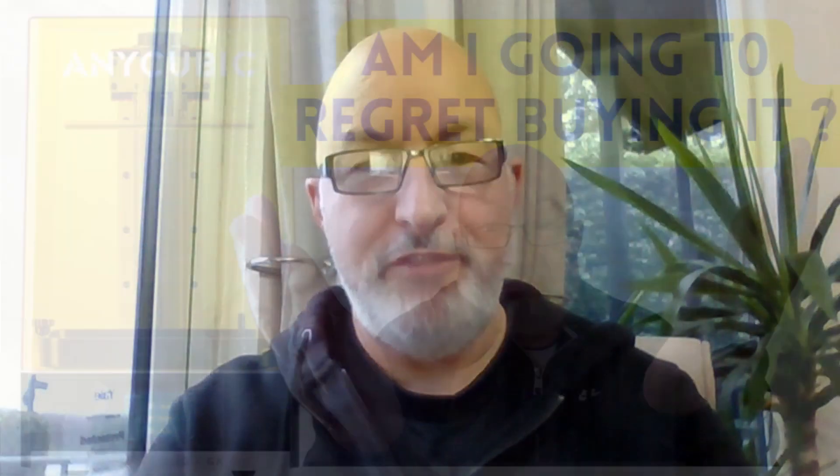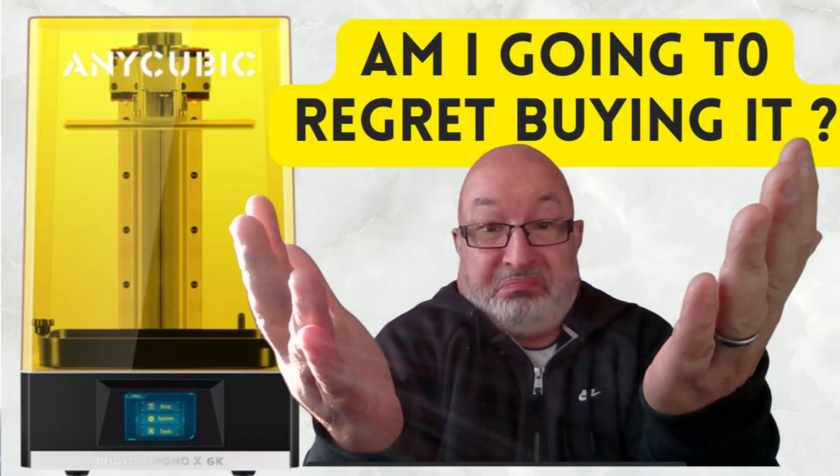You may recall a month ago I reviewed the Anycubic Photon Mono X, and at the end of that review I was a little bit unsure whether I'd bought a dud or not. Well stay tuned and I'll tell you what it's been like one month later.